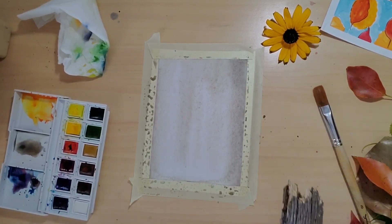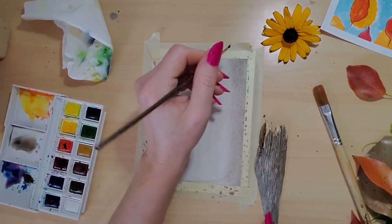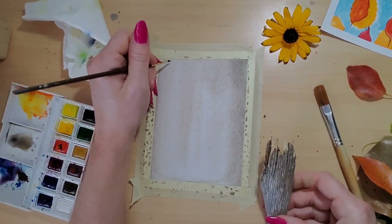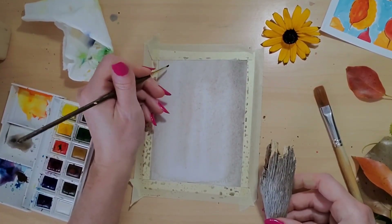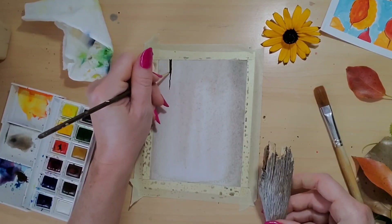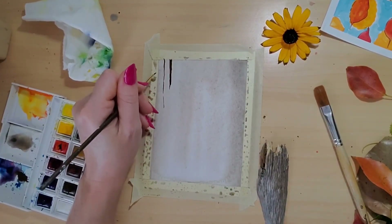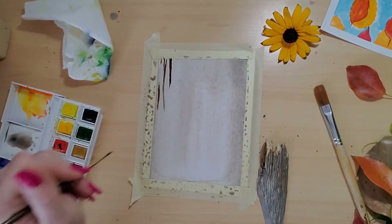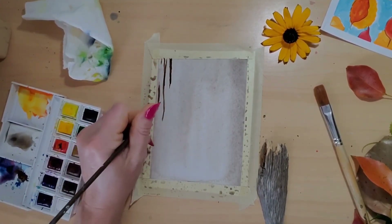Now that that's dry, I'm going to take a darker brown and start looking at some of these patterns in the wood. If you want to get a really thin line, don't press your whole brush straight down. I put my wrist down and hold the brush at a distance from the page so it's easy to get a thin line. I want some of the lines to be thicker, some to be thinner. Just looking at the wood — some of the lines should be darker, some should be lighter.